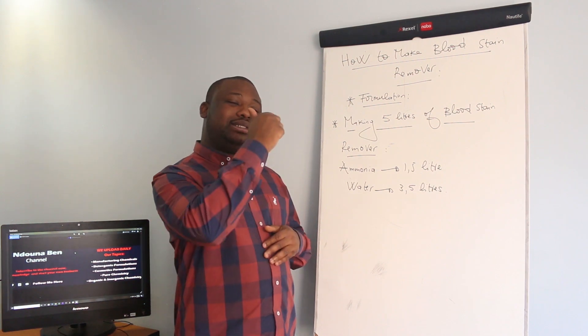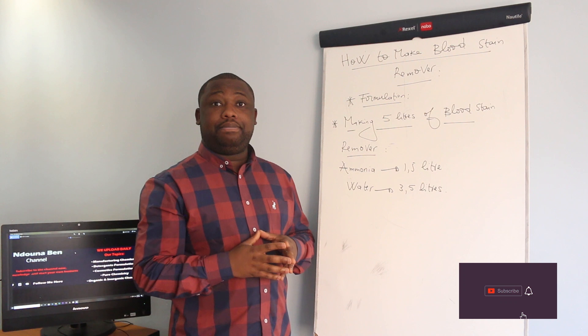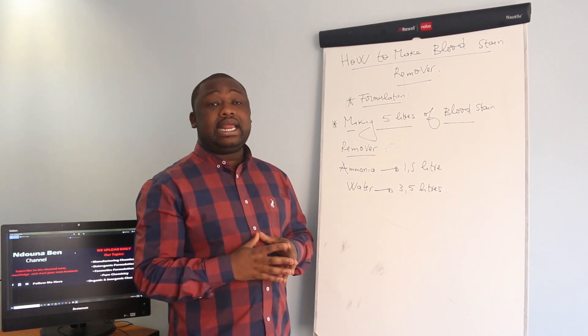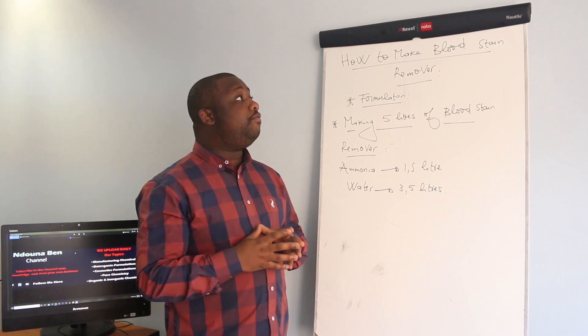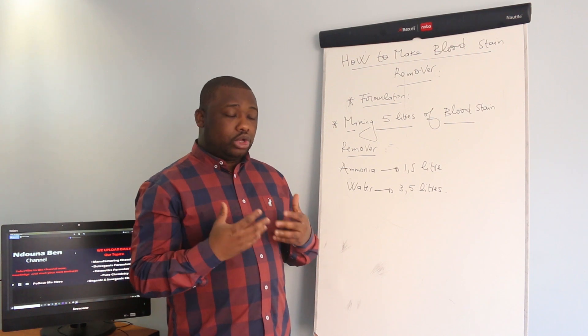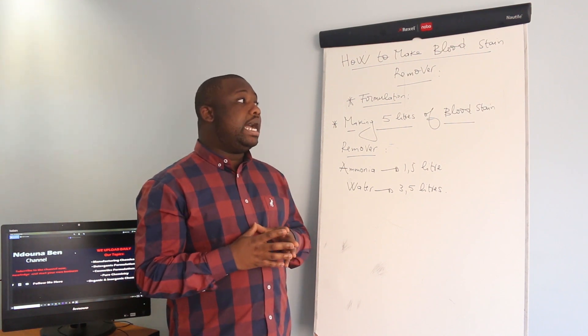If you're stopping by the channel for the first time, make sure that you subscribe and smash that like button. Also consider dropping us a comment below. As I said earlier, I'm going to give you the formulation on how to manufacture the blood stain remover — we're going to state the ingredients.